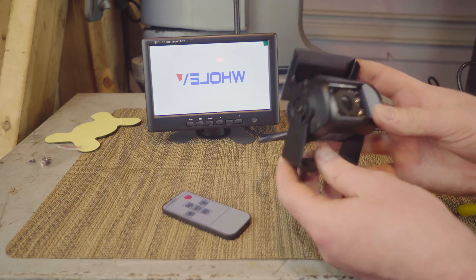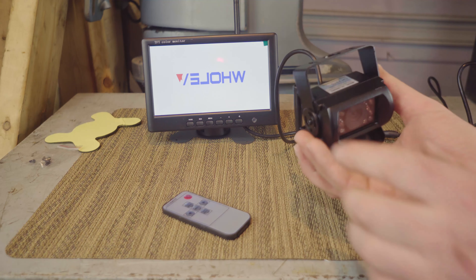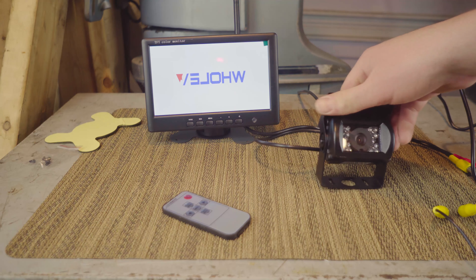The camera is a pretty good build — it's metal, it's tough, and has a mounting bracket that you can put it upside down or straight. Also, the screen has settings where you can flip it or set it up however you want.